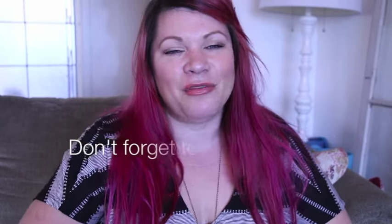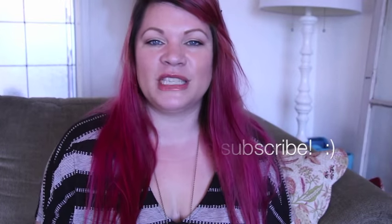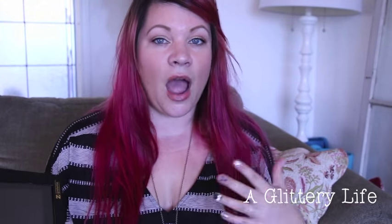Hi everybody, welcome back to A Glittery Life! I hope you are having a great week. I am on vacation having a blast with my friends and family. You can follow along on Instagram, and hopefully you've had a chance to watch some of the videos this week. I just have a really quick depotting video for you — at Fame Expo I got the Dome Z palette to depot my MAC mineralized skin finishes, so this is a super easy, really short how-to.